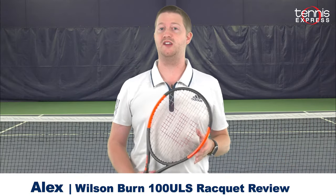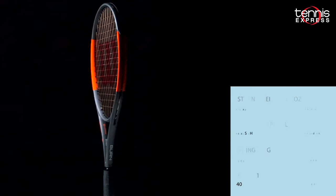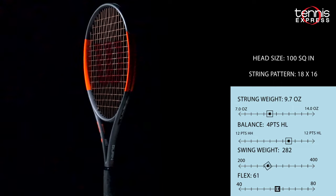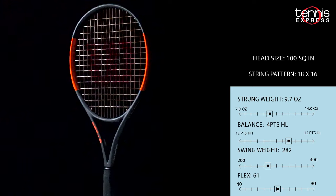Hey tennis fans, welcome to another Tennis Express Racket Review. Today we're taking a look at the Wilson Burn 100 ULS. This latest generation continues to sport Wilson's spin effect technology, giving this racket plenty of spin to offer a wide range of players.